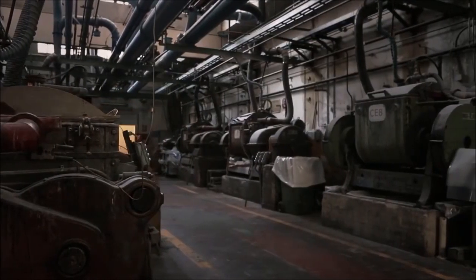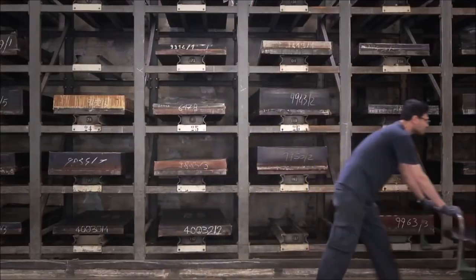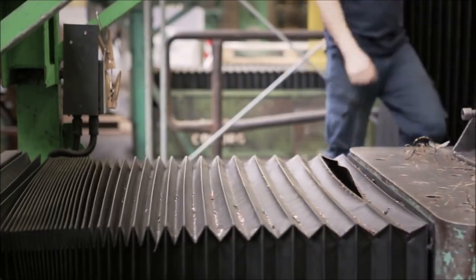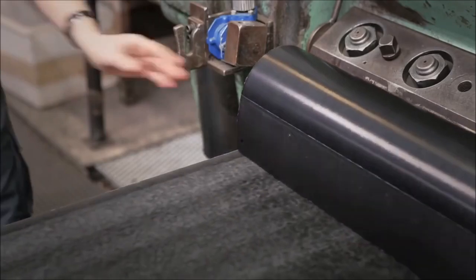Finally, the pressing process blends the matter together, forming a solid piece of acetate that resembles a cube that is eventually sliced into sheets to the desired thickness. Each sheet, before it can be used to make frames, needs to rest for several weeks to let all the solvents evaporate.